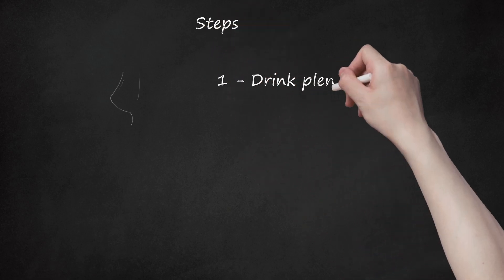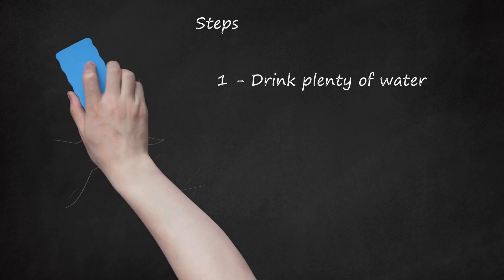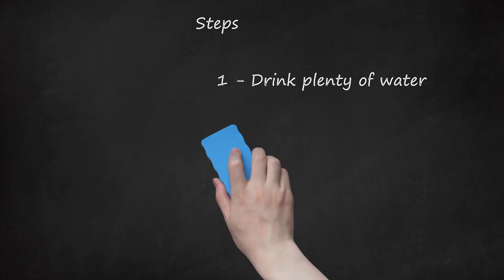Step 1: Drink Plenty of Water. If you know ahead of time that it will be very warm outside, bring an ice-cold bottle of water. Otherwise, ask the instructor if you can go to the water fountain. Dizziness and nausea as a result of being dehydrated will distract you from what's being taught.